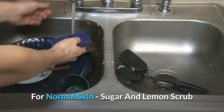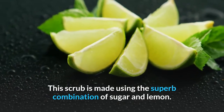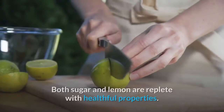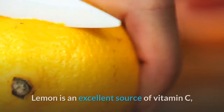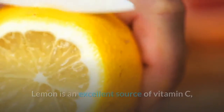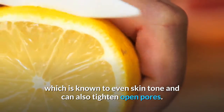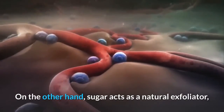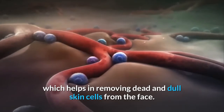For normal skin: sugar and lemon scrub. This scrub is made using the superb combination of sugar and lemon. Both are replete with healthful properties. Lemon is an excellent source of vitamin C, which is known to even skin tone and can also tighten open pores. On the other hand, sugar acts as a natural exfoliator, which helps in removing dead and dull skin cells from the face.